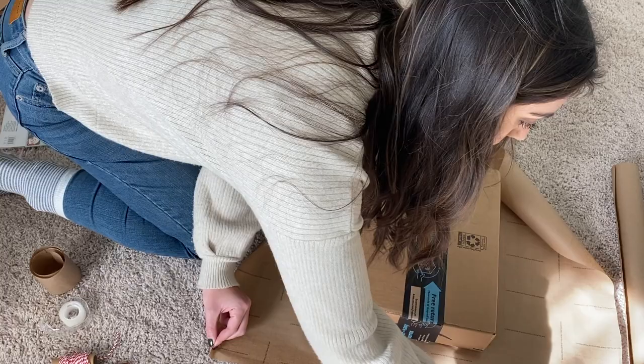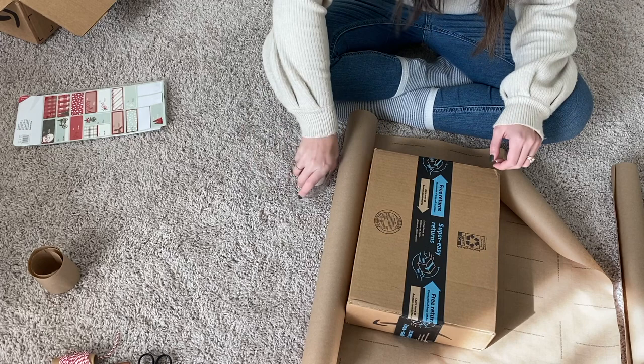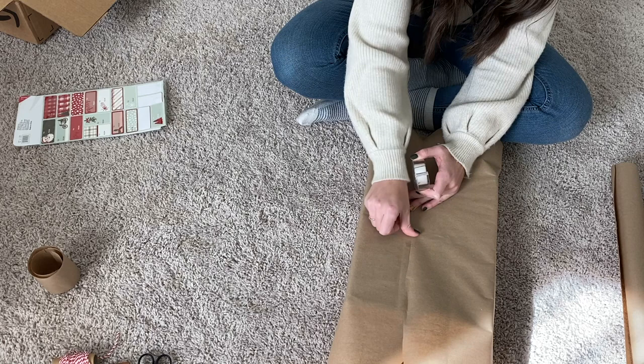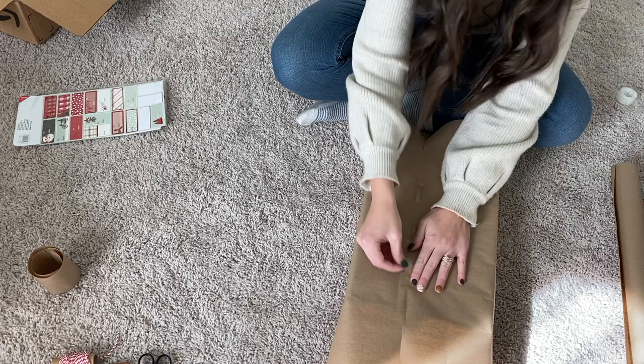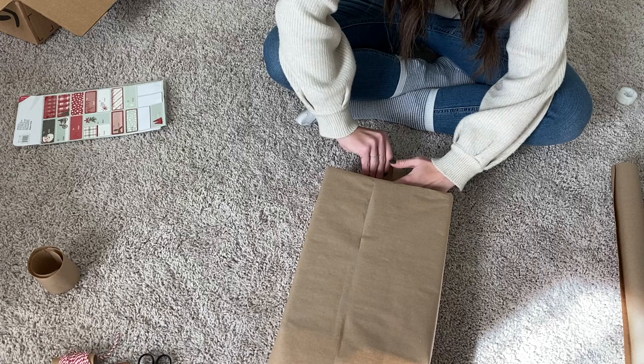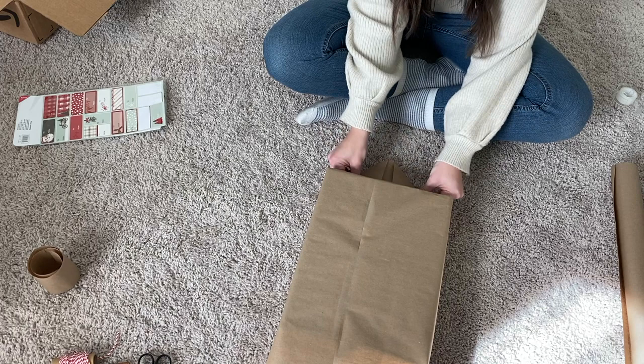Here I am just cutting a piece, and then I'm going to tape it to the back side of the box. The more tape you use, the tighter fit you get with the paper around the box, which I just think looks better and a lot cleaner.